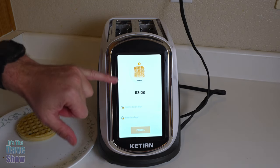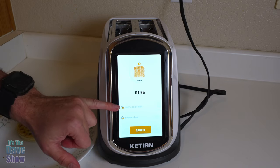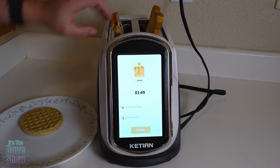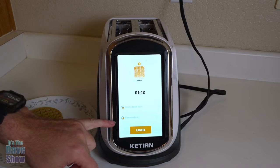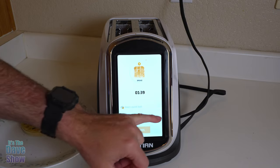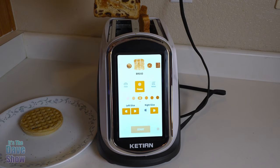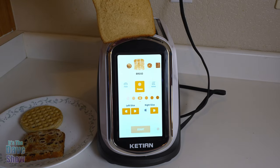Once you start it, the screen tells you what's going on and how many minutes or seconds are left. It also has a feature called 'quick look' — if you press that, it actually pops up so you can have a quick look at your bread, then goes back down and continues toasting. There's also a preserve heat option if you want to keep things warm, or you can cancel. Looking inside, this one has the red glowing heating elements on just one side, while the other has them on both sides. After toasting, the raisin bread has a nice toast on both sides, and the regular bread has toast on one side only — that worked pretty good.